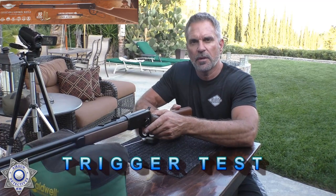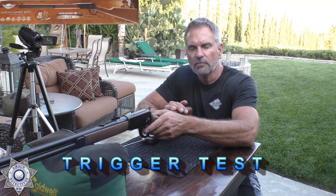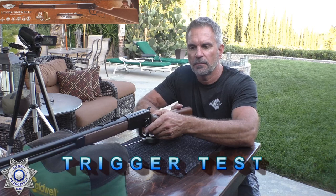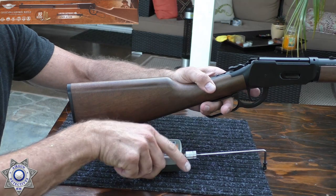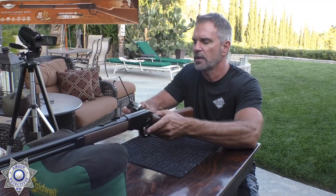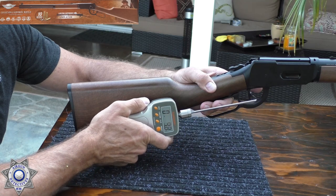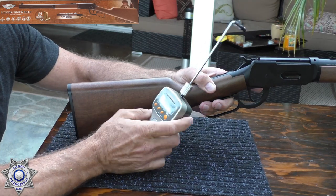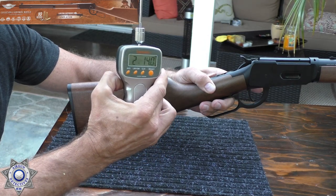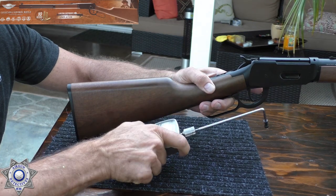Welcome back. We're going to do some trigger testing on our Umarex Cowboy lever action rifle. Very good trigger on it — it's very smooth. For the price point of this gun, you can't beat it. The result: 2 pounds, 14 ounces. Not bad at all — it's under a 3-pound trigger, so you have to appreciate that.